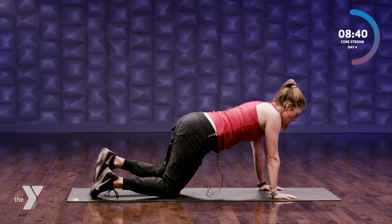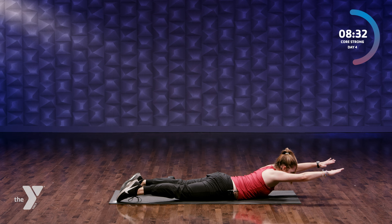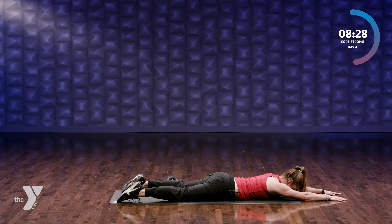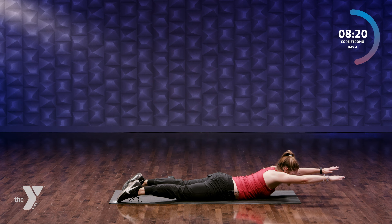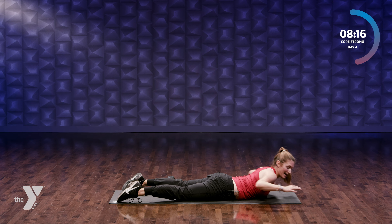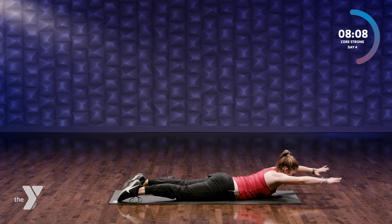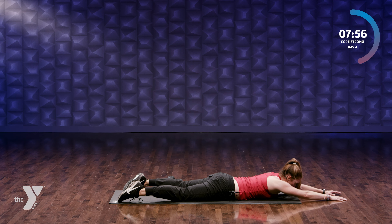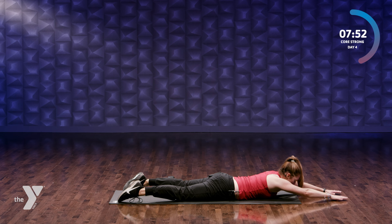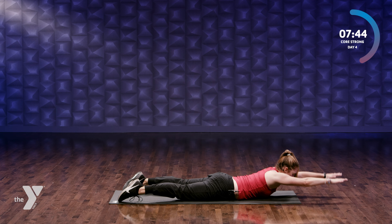We're gonna come all the way onto our stomach. Hands are out in front of us, foreheads down towards the mat. We're gonna bring our upper body up off the mat — cactus arms: out, and then down. Up, pull, out, and down. Strengthening our lower back — make sure you're exhaling. Sometimes we can ignore our low back, but we all know how important it is to keep our back strong and mobile. Four more: four, three, two, last one.